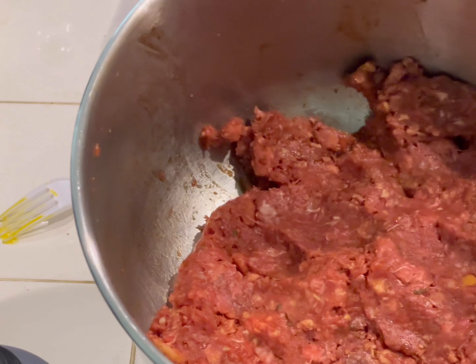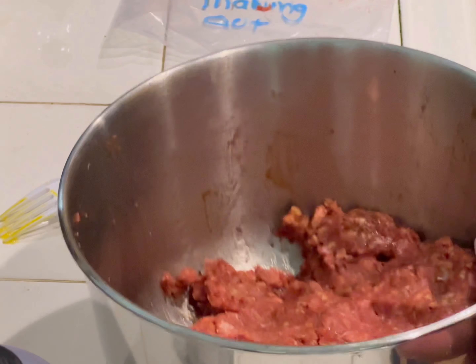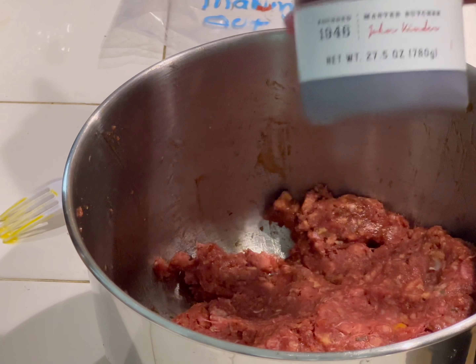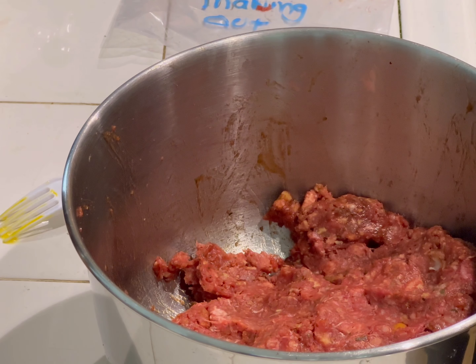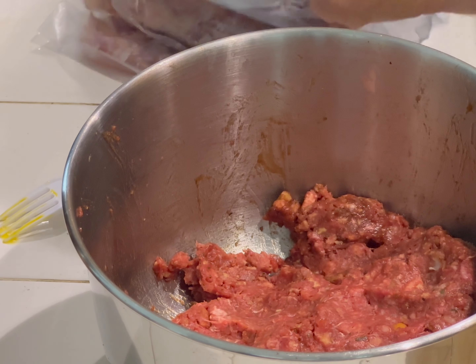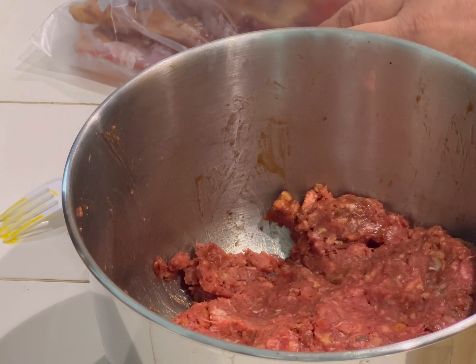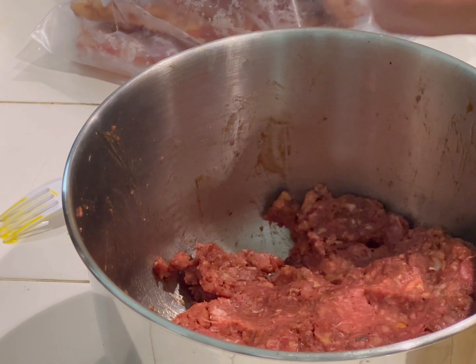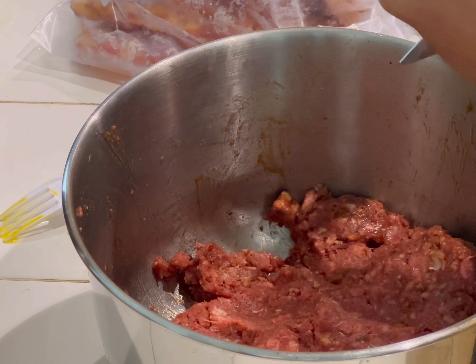The meat is pretty much all mixed up here. I went ahead and added the barbecue sauce — I actually like this Kinder's barbecue sauce, I thought it was really really good, so I'm favoring the Kinder's, though I still like the Baby Ray's. Now I'm gonna go ahead and go to the fridge because I mentioned earlier I've got some cooked bacon, so I'm gonna go ahead and add that cooked bacon to it.